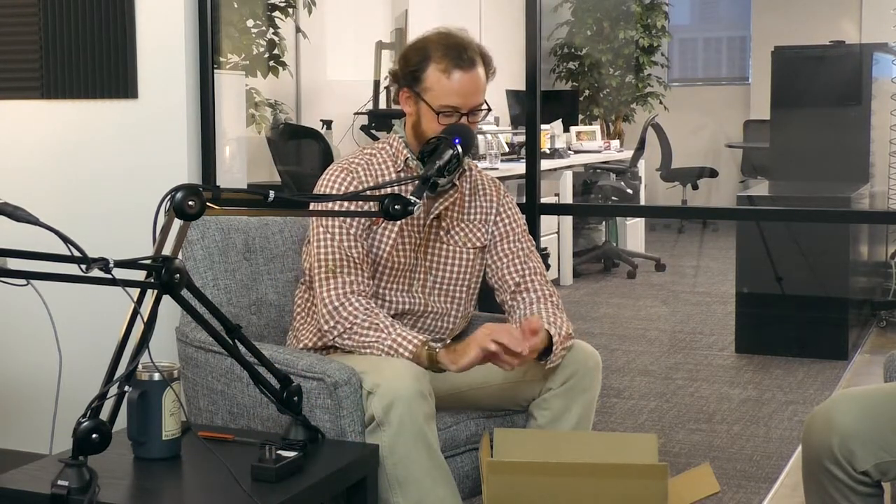We've got our charger right here. One of the important things about a TurtleBox is it is a high-voltage product. Your cell phone charges on 5 volts at 2 amps out of the wall. This is 14.4 volts at 1.5 amps. One of the biggest problems our TurtleBox customers have is they lose their charger. So don't lose this — I'll sell you another one.